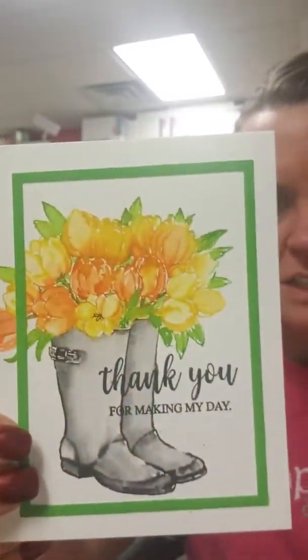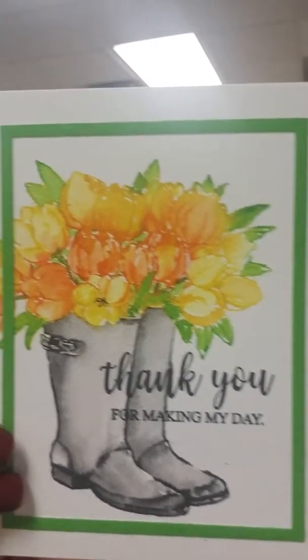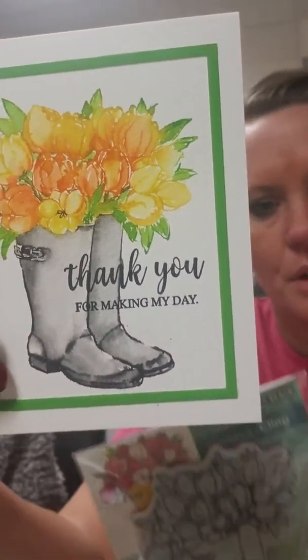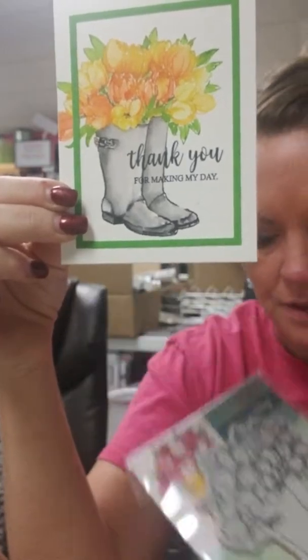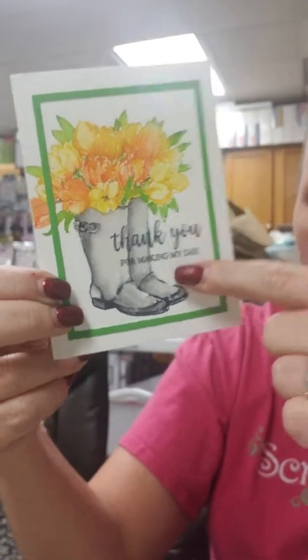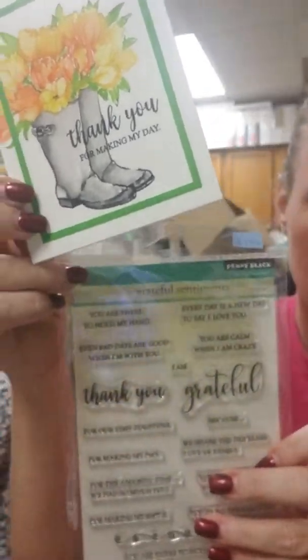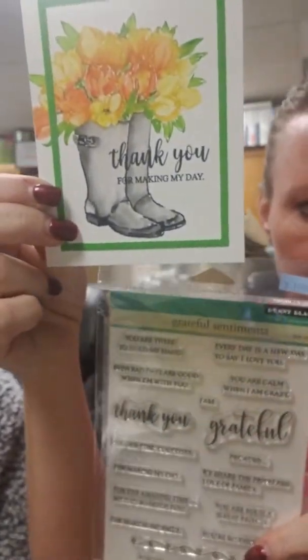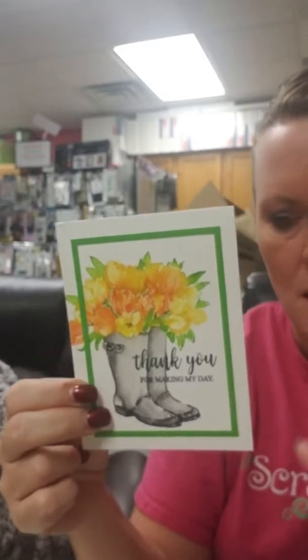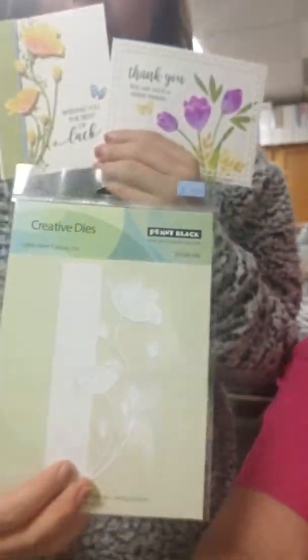This is one of my favorites — so pretty. We've got a few different options. This is done with the Blooming Boots stamp, and there is a coordinating die, though they didn't use it on this sample — but you should definitely pick up both. The 'thank you for making my day' sentiment is from this set called Grateful Sentiments. They used the thank you and there are different things you can add on to it. They also used the Square Frames rectangle die here as well.